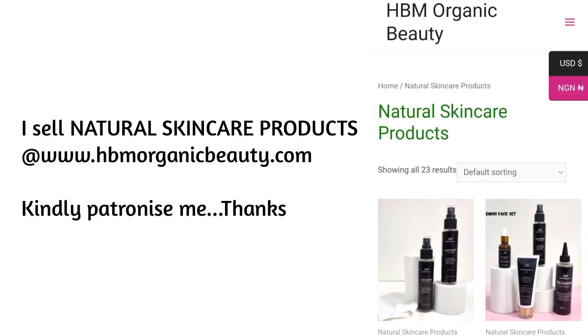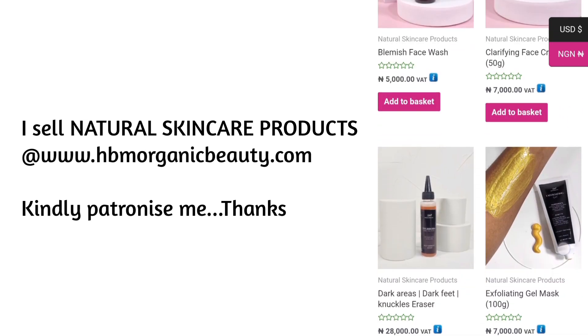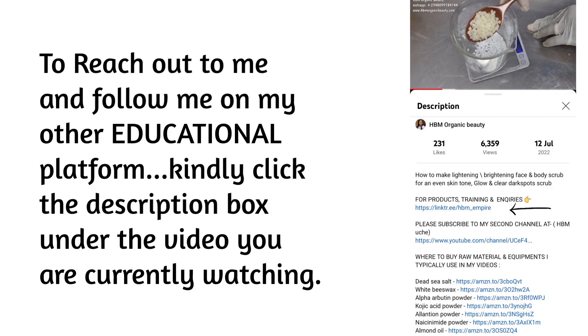If you're just coming across me for the first time, hello! This is HBM Organic Beauty. On this channel I teach you how to make skincare and herbal products, I do product reviews, and I coach or train you on how to make effective, stable skincare products for personal use or for business purposes. I also sell my skincare products on my website at www.hbmorganicbeauty.com. If you want to reach out to me, click the description box under this video and click on my link to follow me on other platforms.